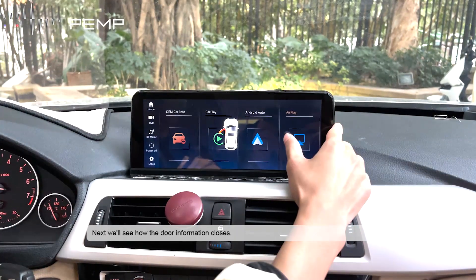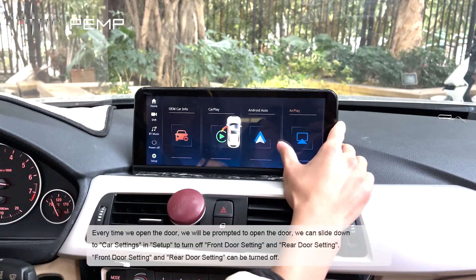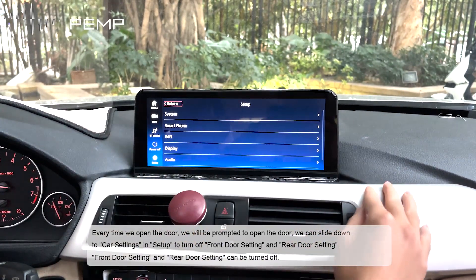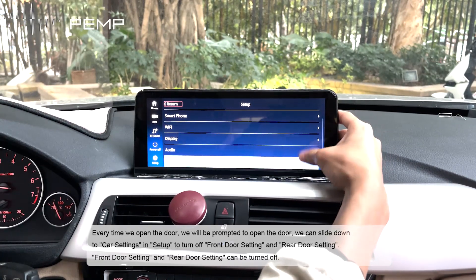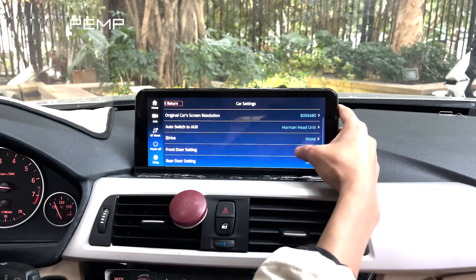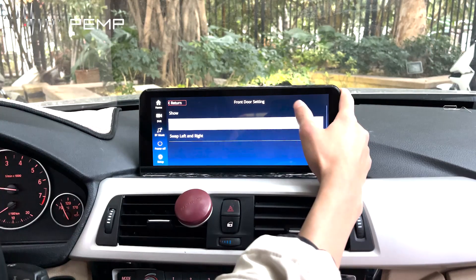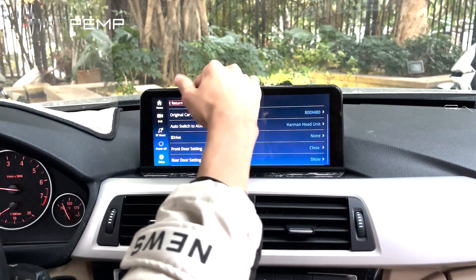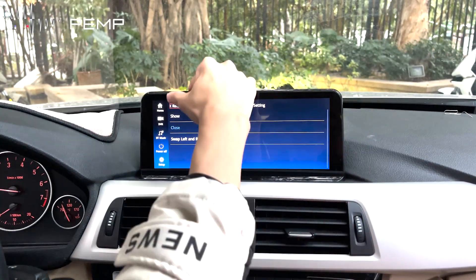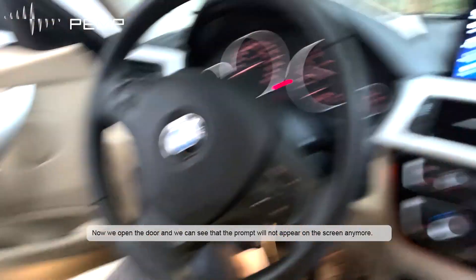Next, we'll see how to manage door information notifications. Every time we open the door, a prompt appears on screen. We can slide down to settings and turn off the front door setting and rear door setting. After disabling both, when we open the door you can see the prompt will no longer appear on the screen.